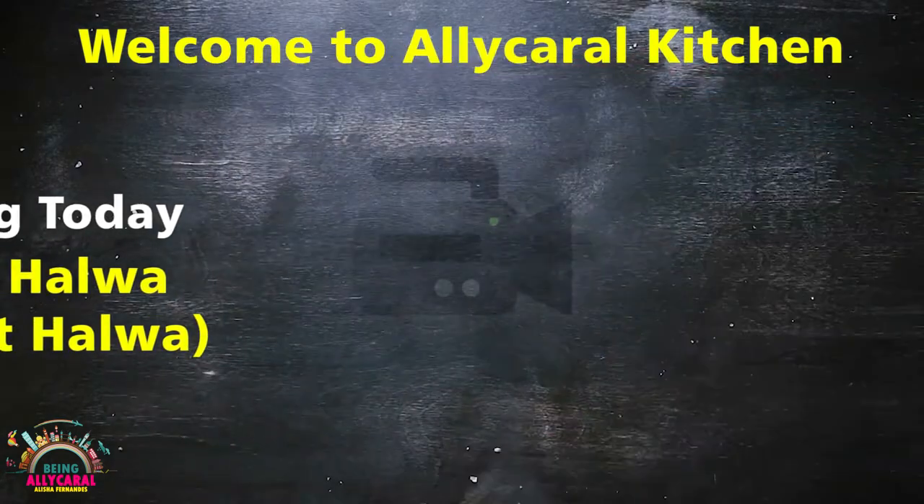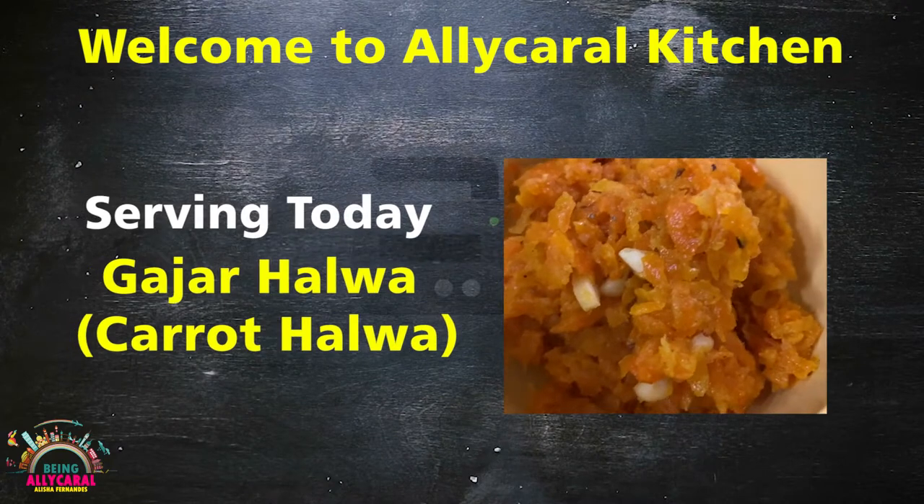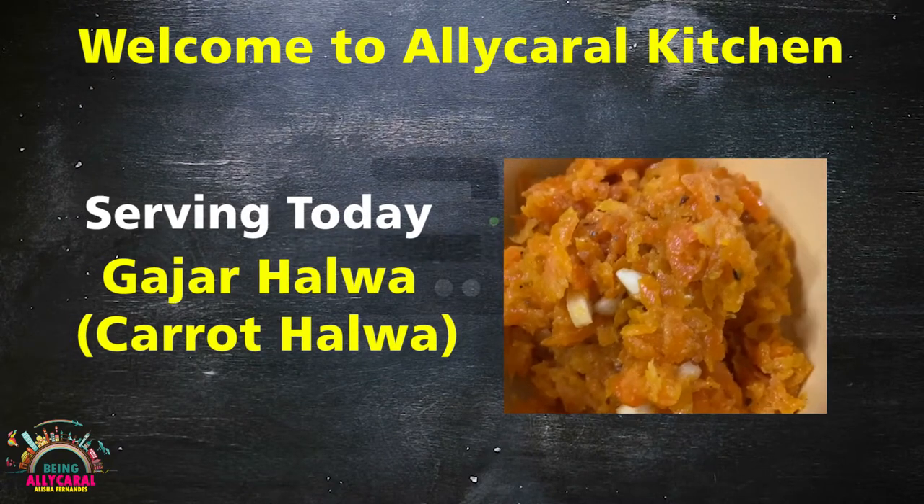Today we are serving in the Ali Carol kitchen Gajar ka Halwa, which is also known as Carrot Halwa.